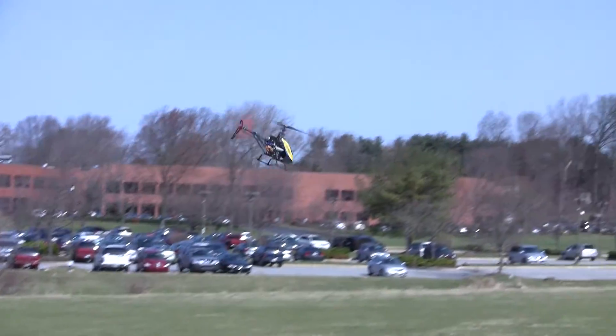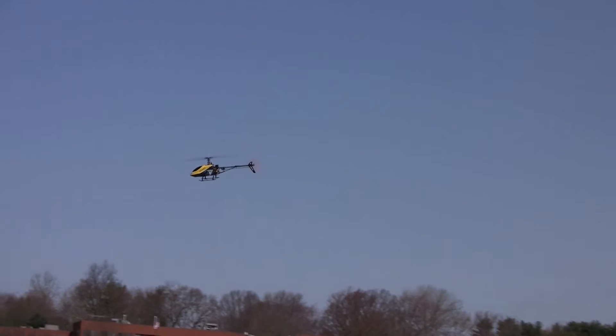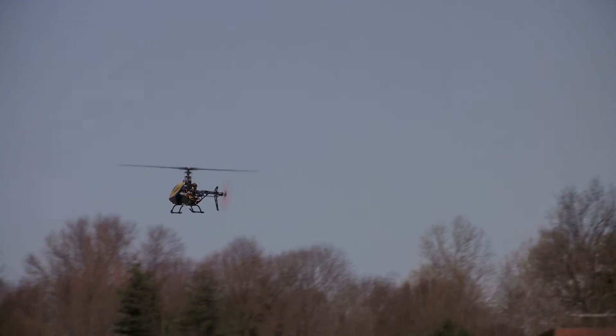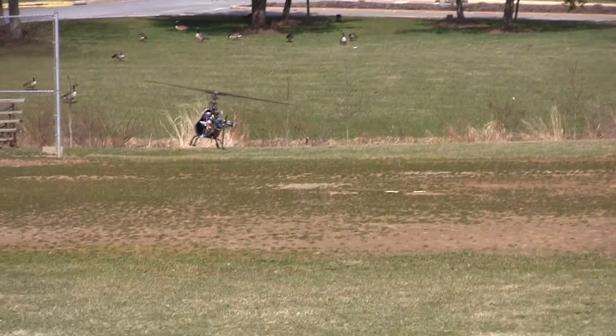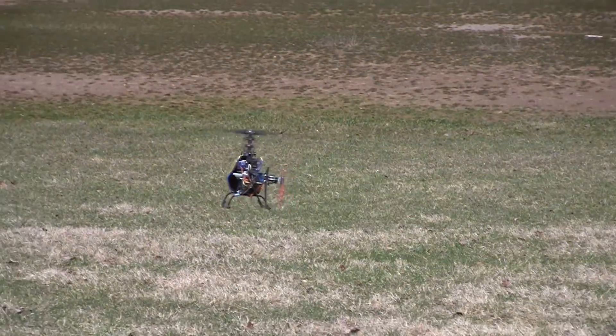This is my second flight with my throttle curve settings adjusted just a little bit. Overall though, I thought that these weighted blades did really great even in the wind.